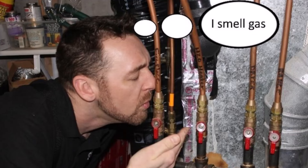Step number two: pause to sniff for gas. Once you've turned the gas on, you want to make sure that you don't have any gas leaks. Use your sniffer, go up to the appliance, take a little sniff, make sure that you're not leaking any gas. If you are, turn the gas back off. If you're not, go ahead and proceed to step number three.